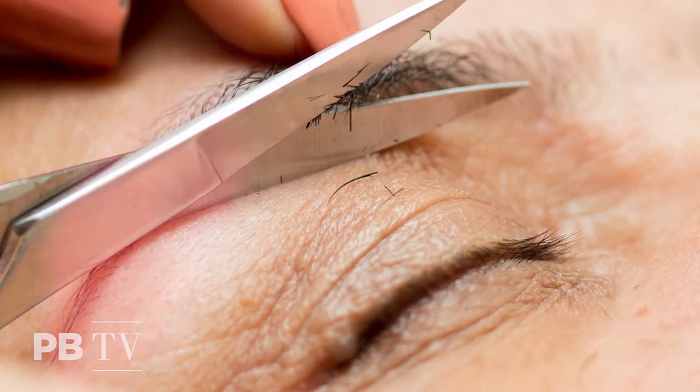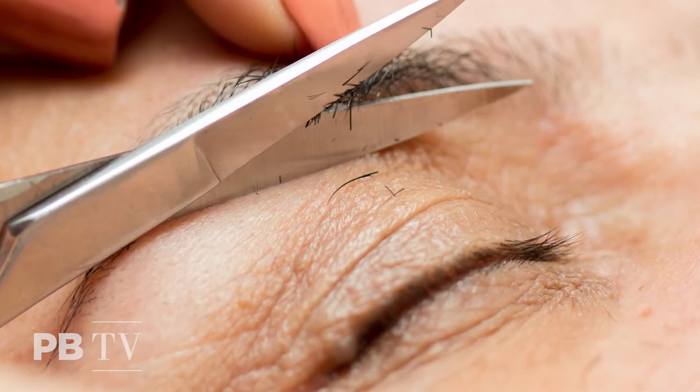I started doing that on men's brows — you can brush the hair up with your thumb or a mascara wand and chip with the scissors just to take some of the bulk and length out, but it still keeps it looking masculine and natural.